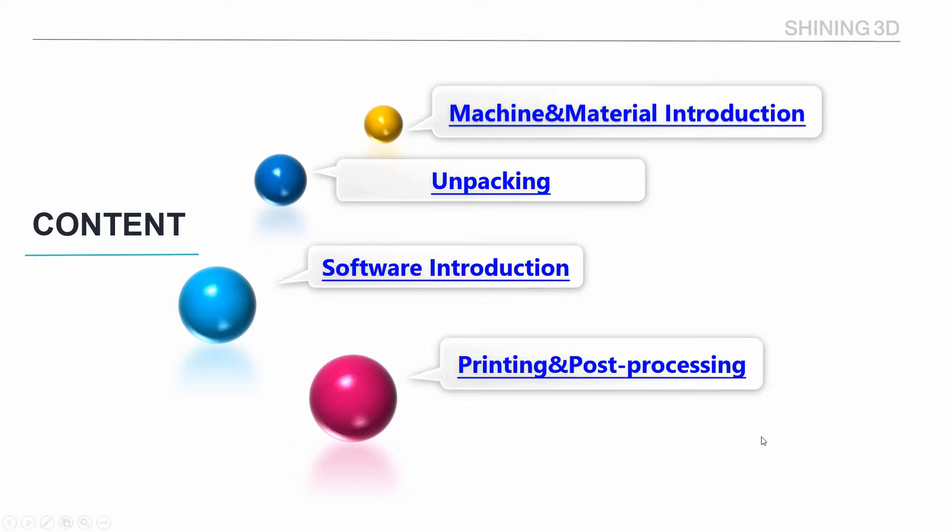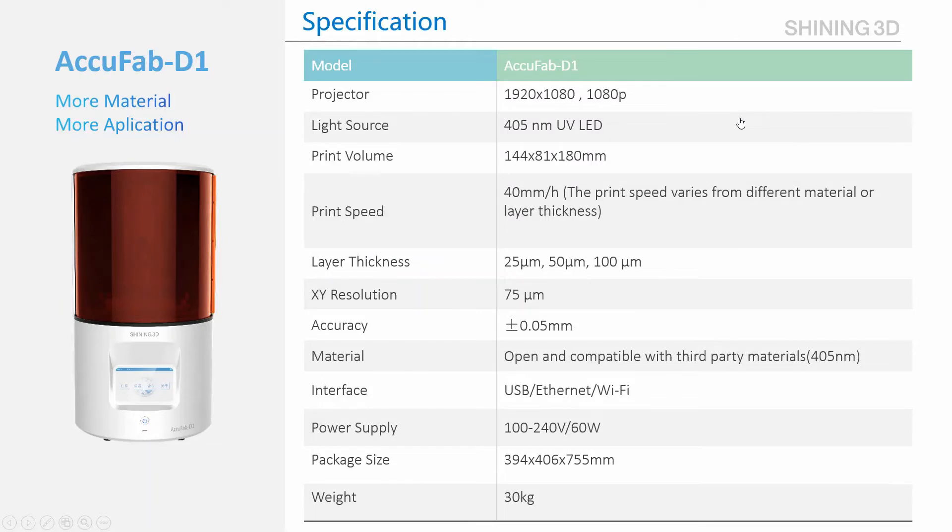You may want to know the basic information of Equifab D1. Here's the machine specification. Print volume is 144 by 81 with height 180 millimeters. Accuracy is 50 microns.